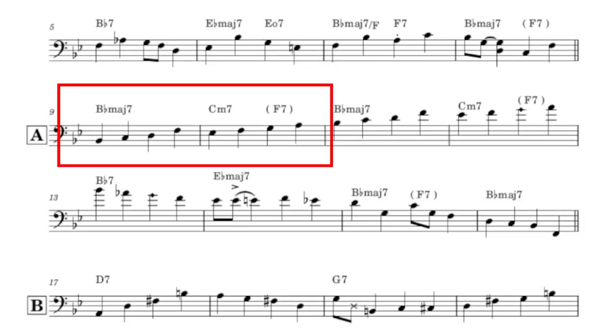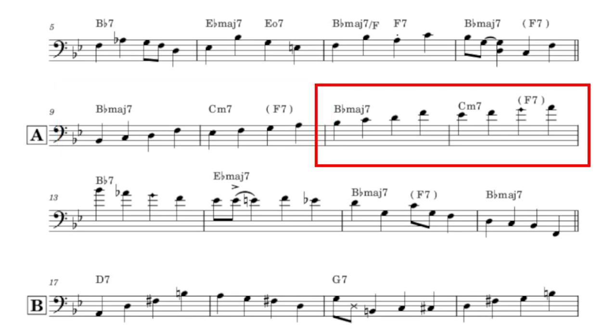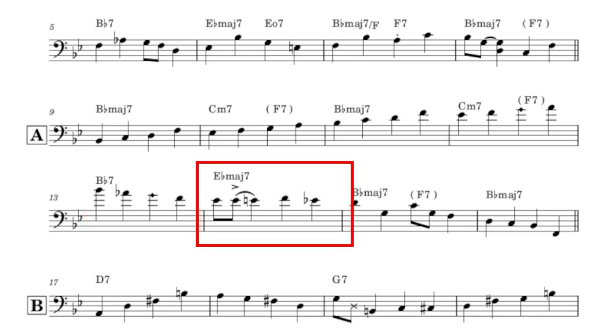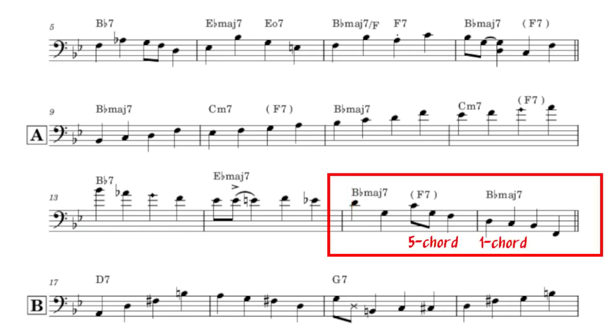Measures 9 to 10 put the Bb major scale to good use. Brown repeats this phrase again one octave higher. Now up in thumb position, Brown descends using the Bb mixolydian mode, or Eb major scale. A nice melodic phrase with some rhythmic interest, followed by another implied perfect cadence, rounds off the second A.